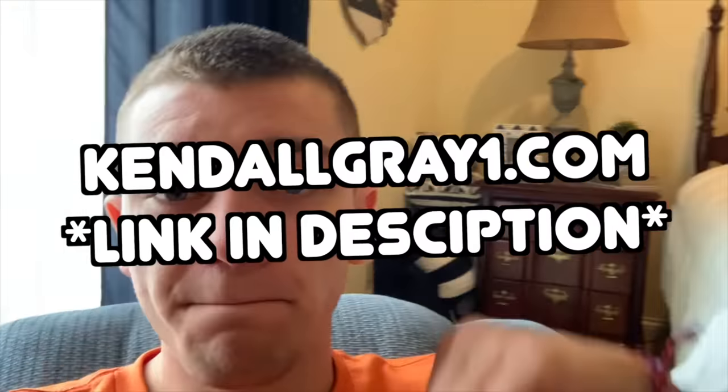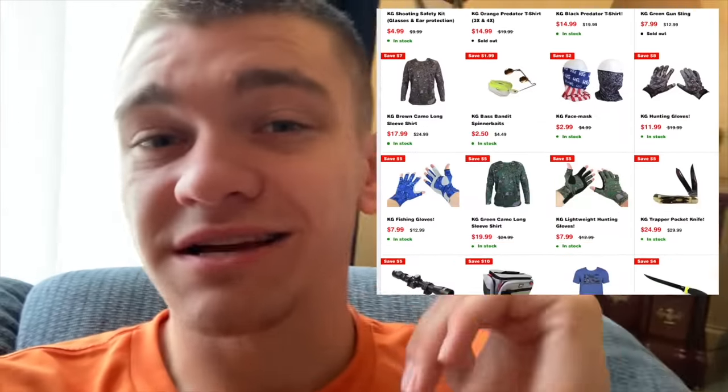I'm coming into the video for a minute to tell you guys about one of the biggest sales we've ever had on KindleGrade1.com/shop. We have all these things on sale with big price cuts, and then on top of that you can use promo code JULY, all caps, to get 10% off site-wide on top of the things that are already on sale. So if you want to check that out, first link in the description.